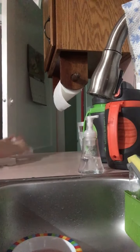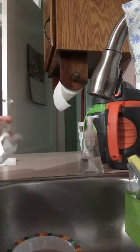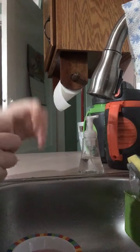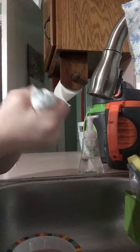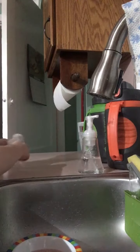You want to grab your towel and wrap it around. Then you want to squeeze it until the water is out. That's how you know all the water is out.